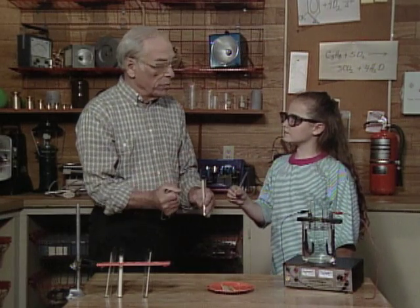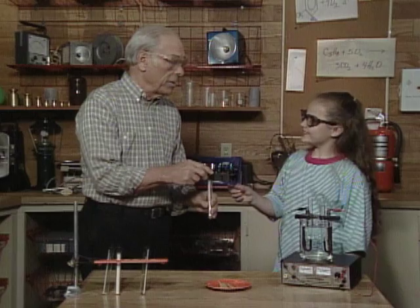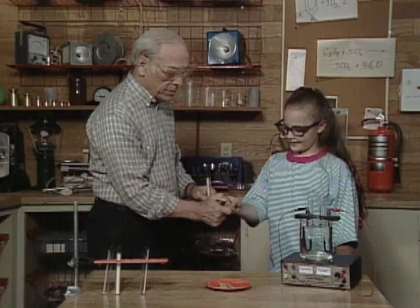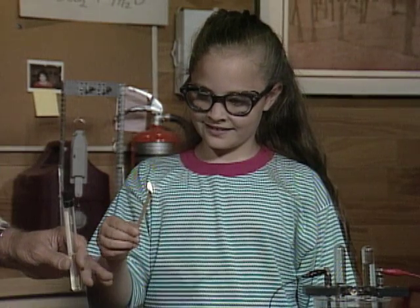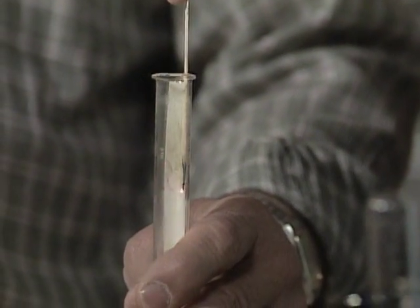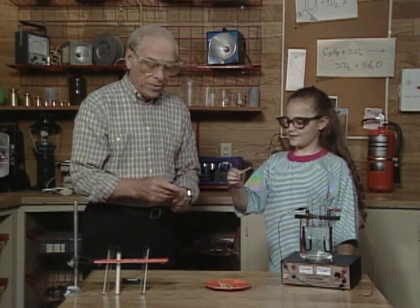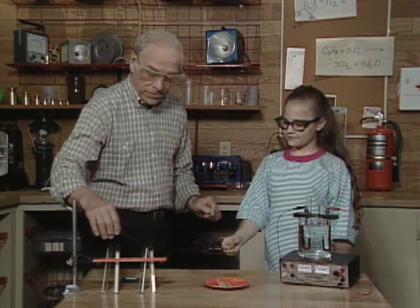What happens when something goes from burning in air to burning in oxygen? It bursts into flames — it gets hotter — because there's more oxygen to support the combustion. Okay, let's try it. Wait until it gets going... now blow it out... now stick it in here. There you go — start another fire! That definitely was oxygen.